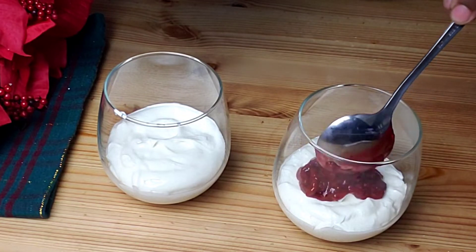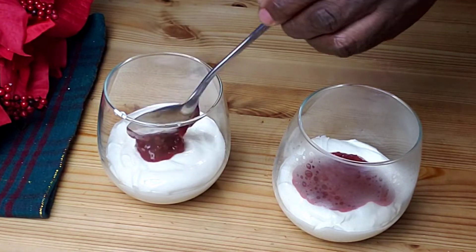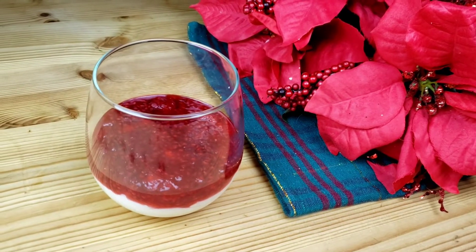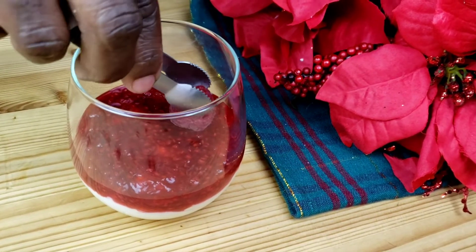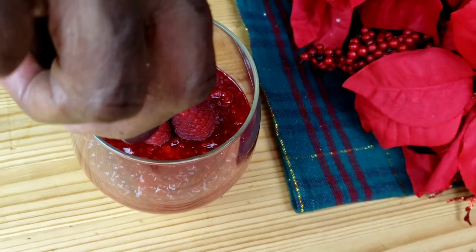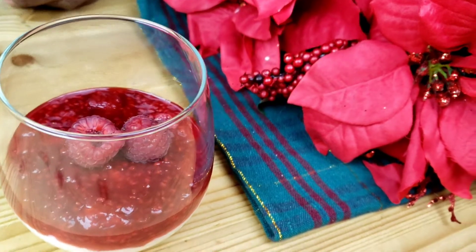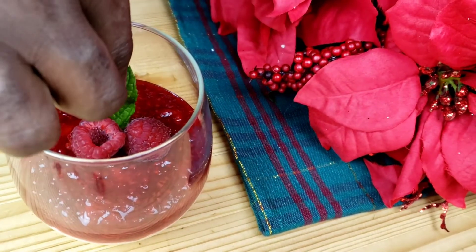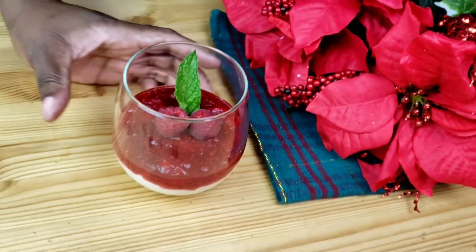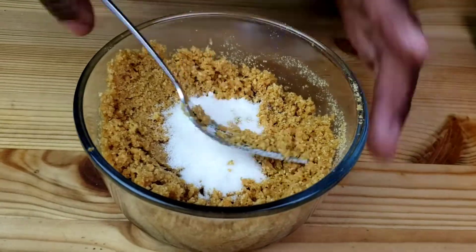Follow with raspberry compote, then garnish with fresh raspberries and mint. There you have it guys — it looks amazing. Isn't it beautiful? Now let's make the second one.